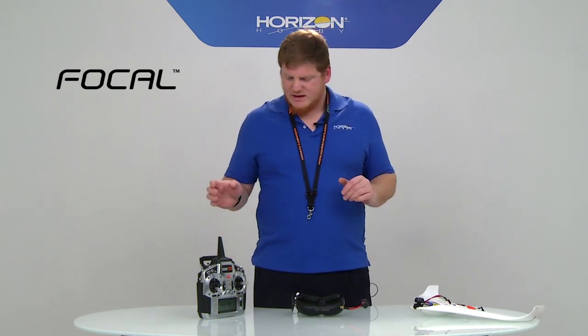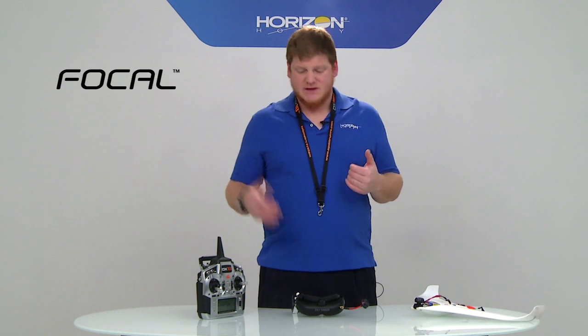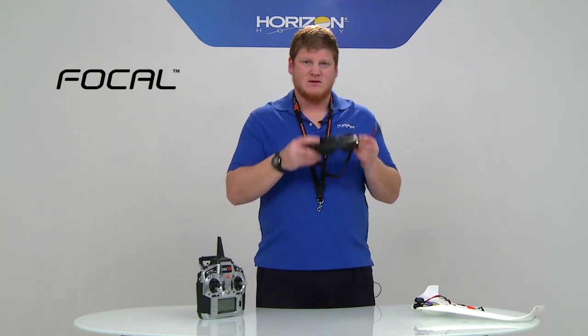It's really exciting stuff and it integrates together with wireless buddy box in a way that's never been done before. In addition, that connection also gives you wireless head tracking. You can put your camera on a pan and tilt system on your airplane, and when you move the headset, you can do head tracking without a cable to your radio.